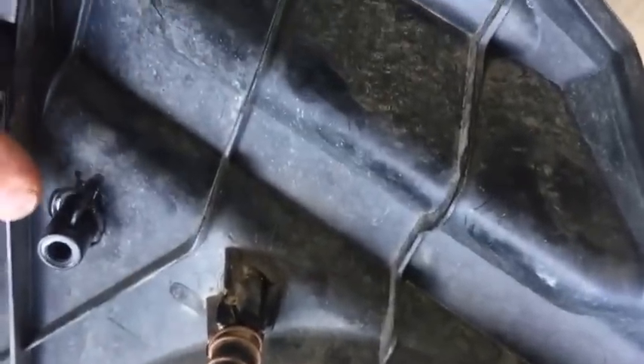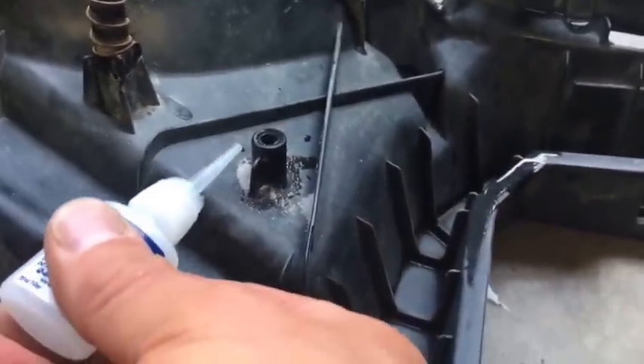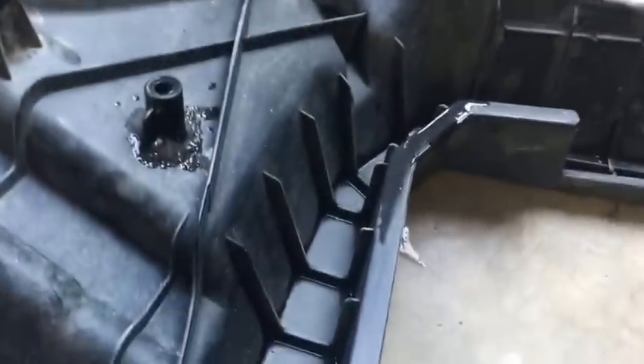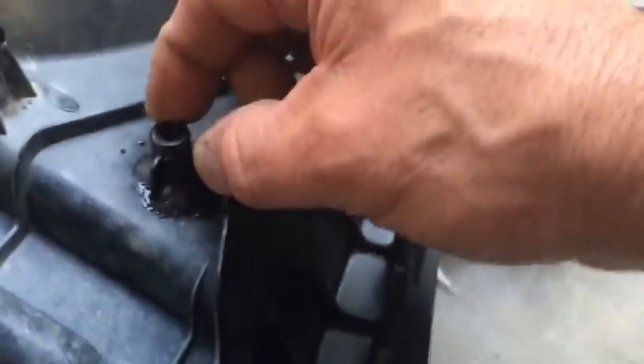I'm going to keep adding some all the way around and then do some on this piece as well. I'll flip it up on its side and do it on the flat parts. Since this is hidden, I don't really care about color and looks. Just adding the powder, saturating it, and letting it keep building up - that was a separate piece and it's bonded pretty hard.